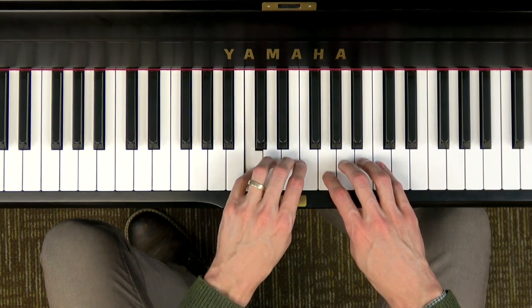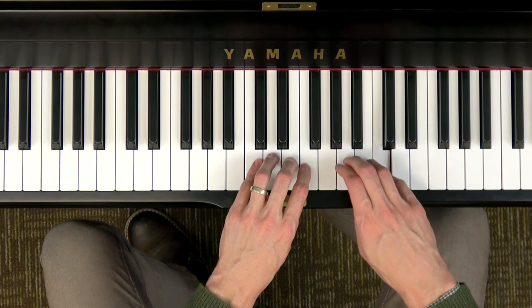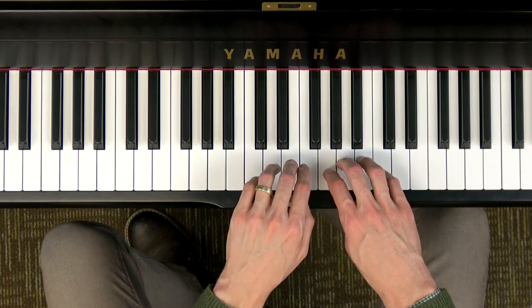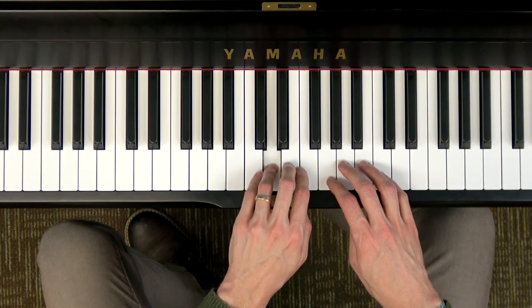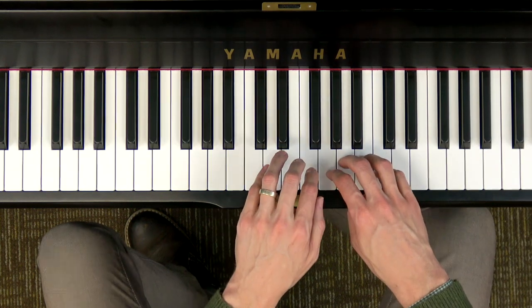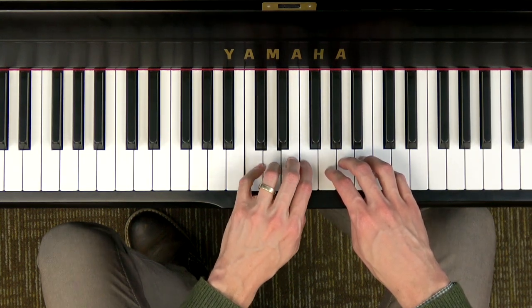The song goes: DO RE MI FA SO SO DO TI LA SO FA FA FA MI MI RE RE DO. Or with lyrics: Follow, follow, follow, follow me. Let's make a line for all to see.